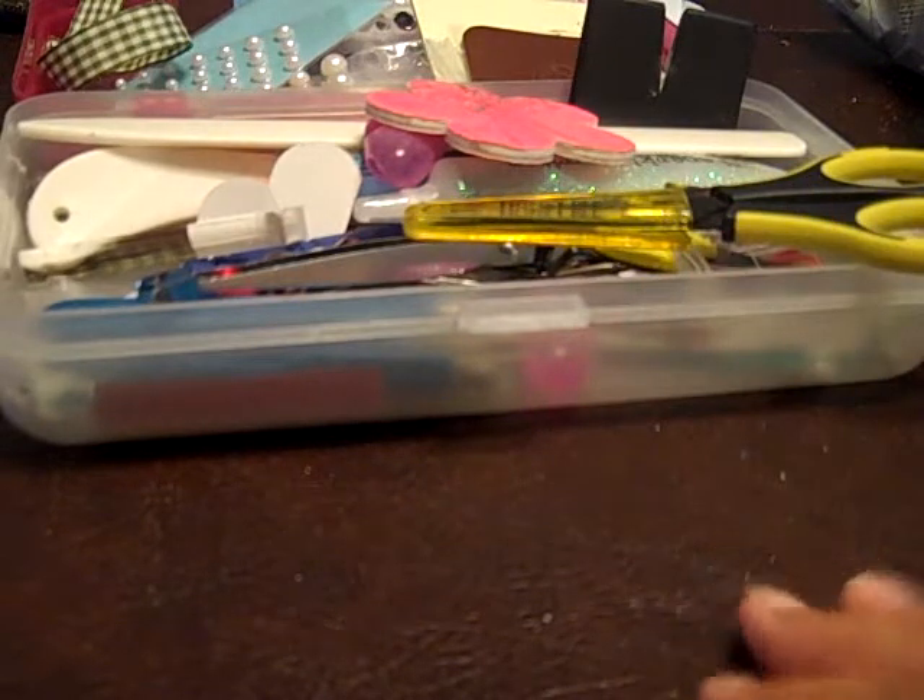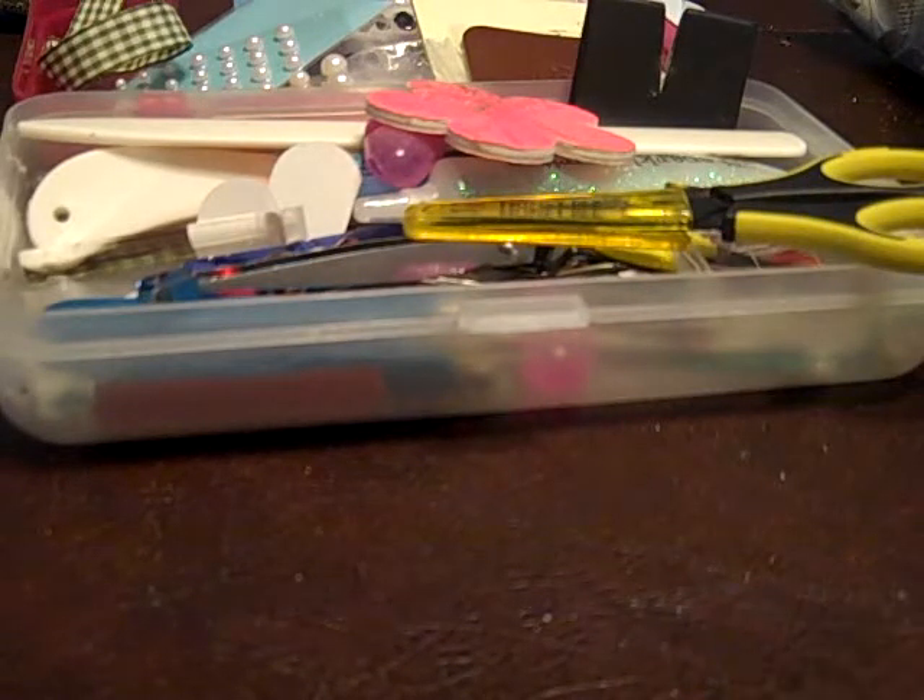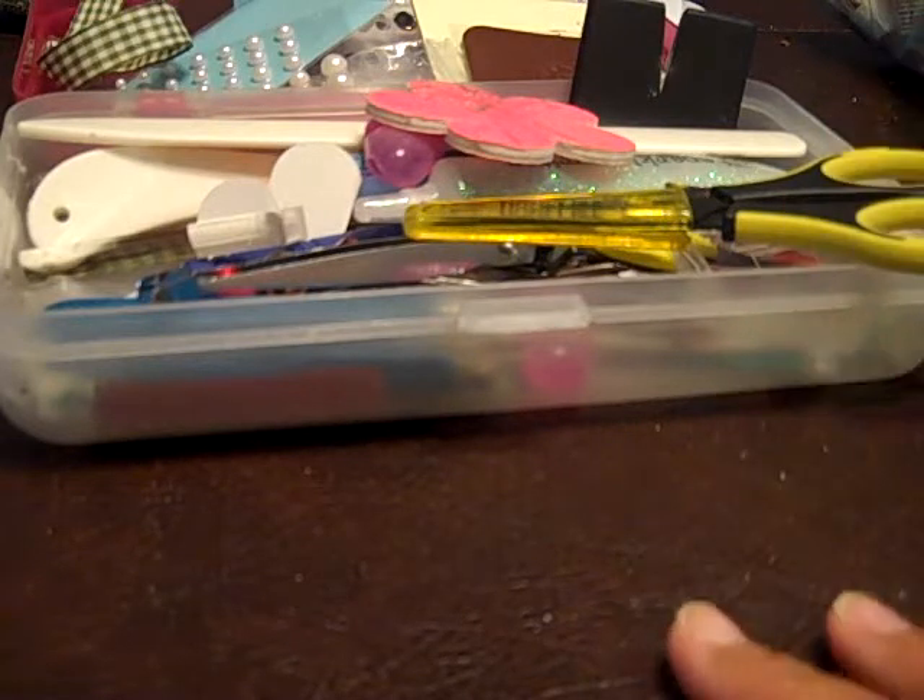Hi everyone, it's Friday. Today I wanted to share a project that I've been working on. It's the chunky ticket swap over at myscraproom.ning.com that I joined last month. It's due this Saturday.